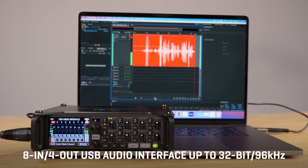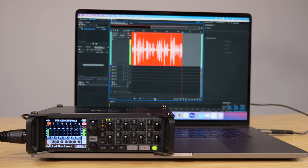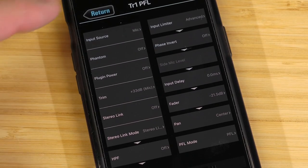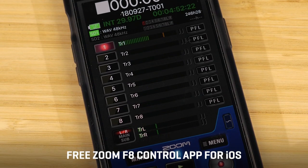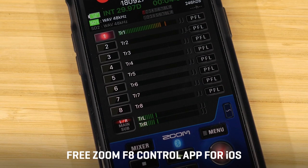You can even record to the SD card while using the F8n Pro as an audio interface simultaneously. The F8n Pro control app lets you monitor signals, adjust levels, trigger transport controls, enter metadata, and more from your iPhone or iPad via Bluetooth.